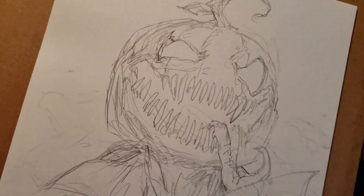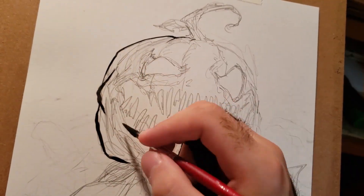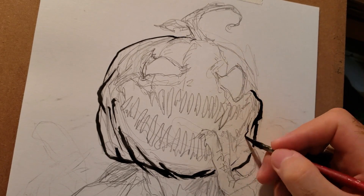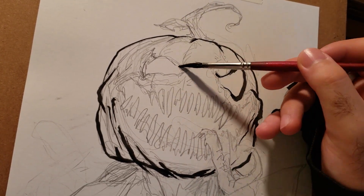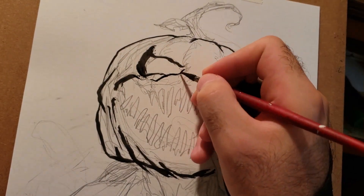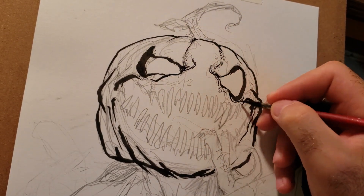Hey guys, back here with another video. For this video I'll be trying something for Halloween — something a little different, some kind of a jack-o-lantern demon monster. Not sure really what it is, but it looks spooky, and just in time for Halloween. I'll start off with some regular pen and ink.